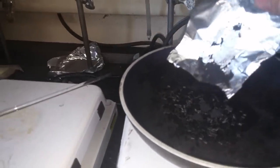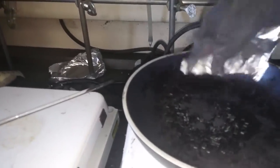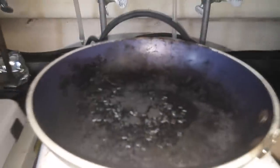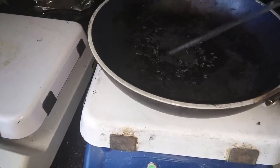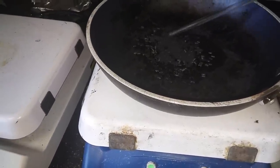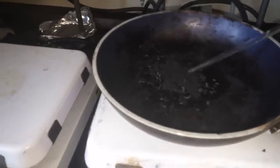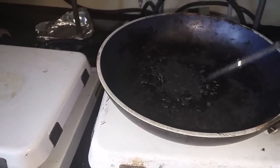Sprinkle this stuff in — you can see 0.3 grams of graphene is a lot of volume, but it's not that much actually in reality. So then I'm gonna just move this around a little bit so that it kind of disperses, so that you don't have just a clump of graphene in the center.